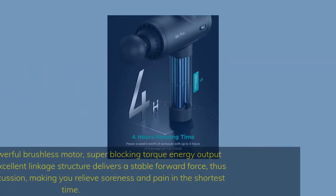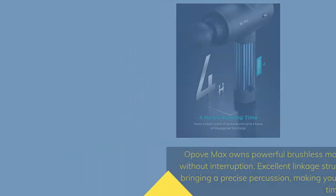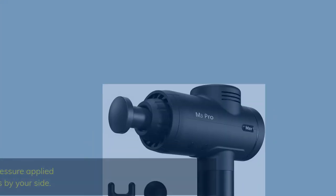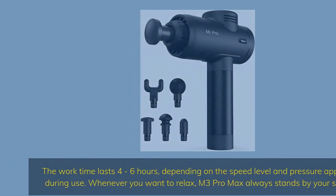The Oppo Vem3 Pro Max owns a powerful brushless motor with super blocking torque energy output without interruption. Excellent linkage structure delivers a stable forward force, bringing precise percussion, making you relieve soreness and pain in the shortest time. The work time lasts 4 to 6 hours depending on speed level and pressure applied. Whenever you want to relax, M3 Pro Max always stands by your side.